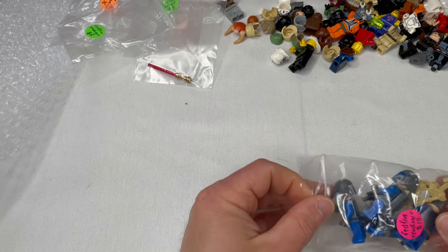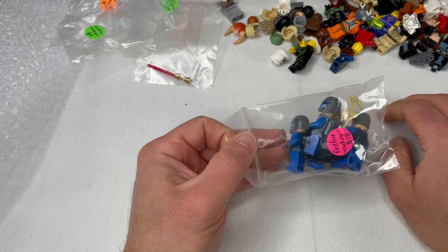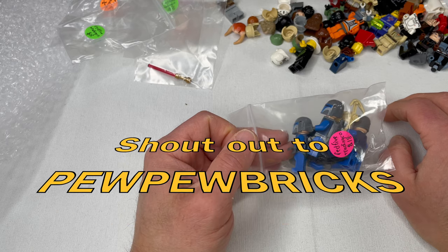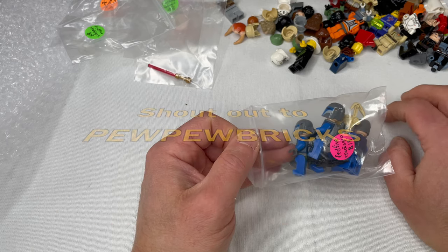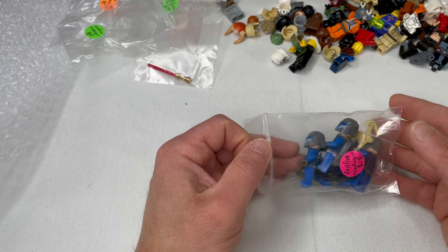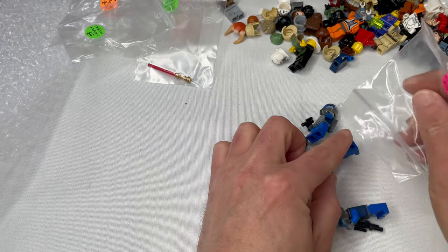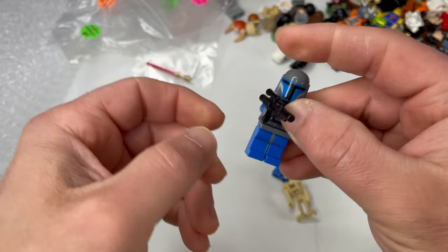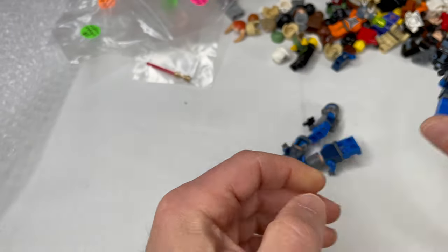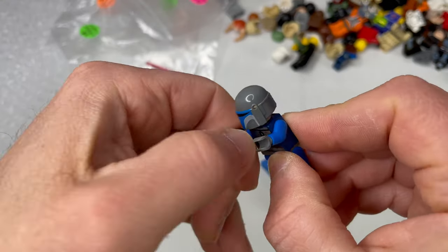Let's check the next bag from this lot. So far, I have to say I'm very pleased with this seller — he is on Whatnot, his name is PewPew Bricks. Highly recommend him — PewPew, P-E-W P-E-W Bricks, all one word. He also has his own Lego Facebook group — I'll put a link in the video description. His shows are always entertaining, he tells it to you straight, you get good deals.